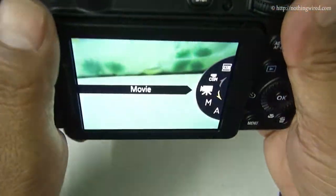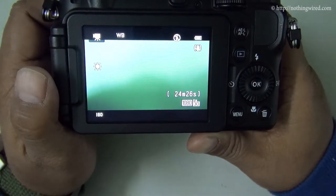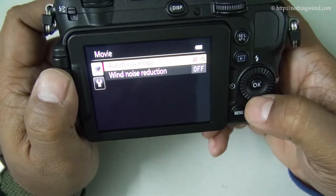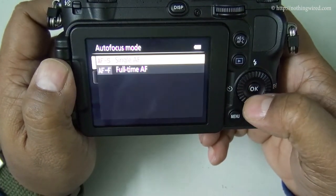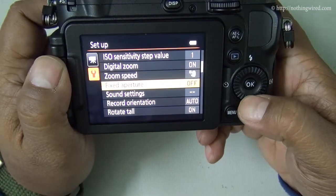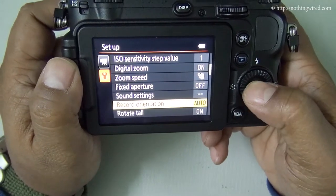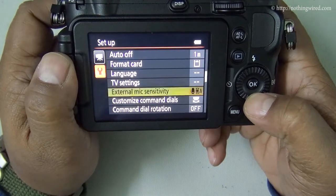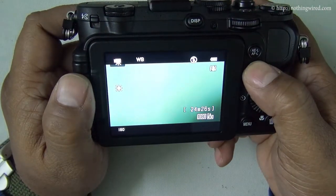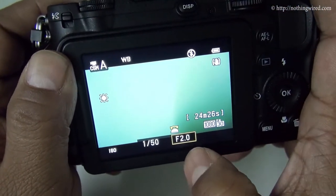You have the movie record button here. The camera records at full HD — 1920 by 1080 pixels at 30 frames per second. In the video menu you can reduce wind noise, set the AF mode to single or continuous auto-focus, and access some video editing settings.